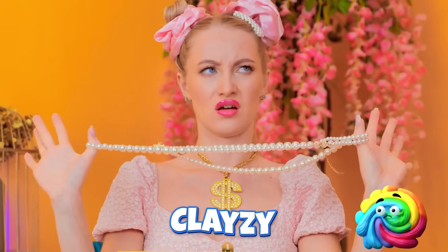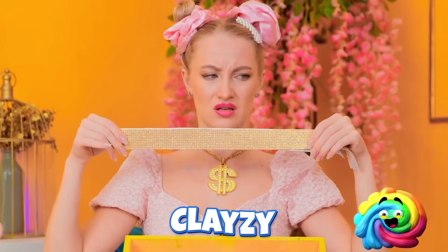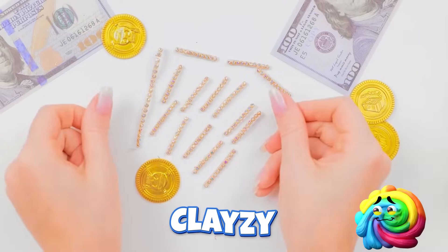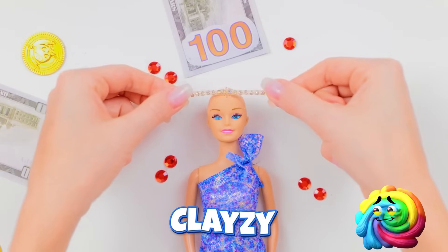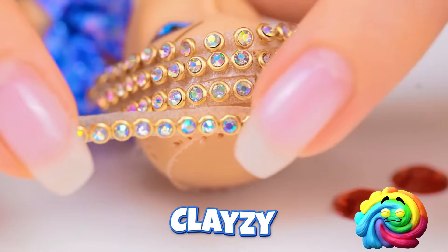Let me think. What's this? I got it! I can just cut this up. Now they can stick to her head. Just put them in rows, like this. Time for the next one. Looking good!